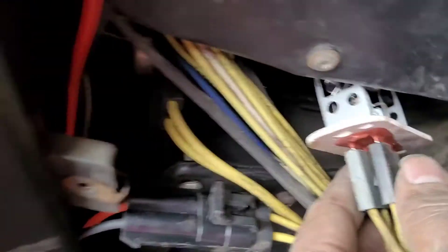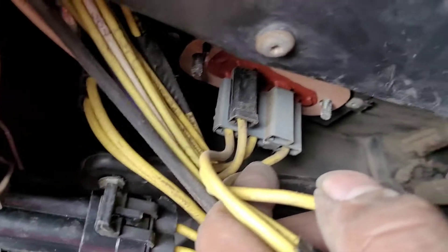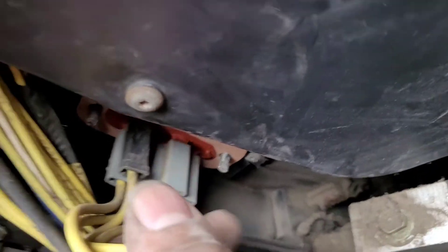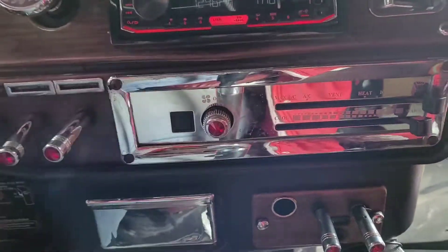Or it won't go in. It just sits flush just like that. Make sure your wires are all in, and we're gonna tighten that up. All right, turn it on.